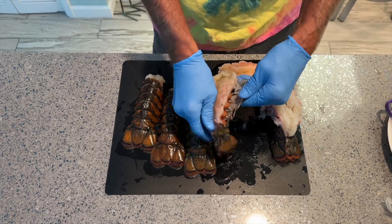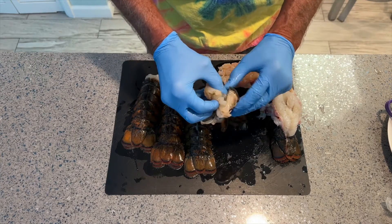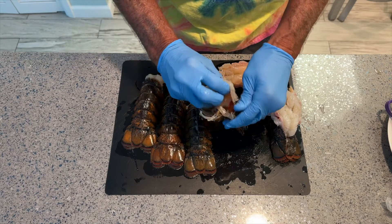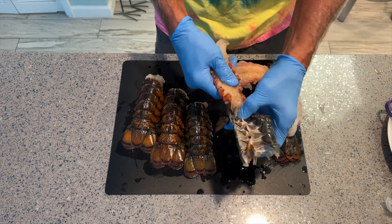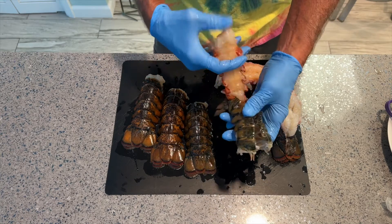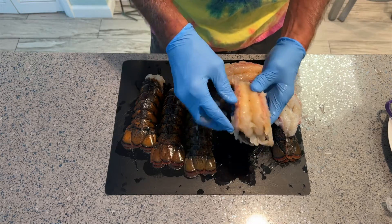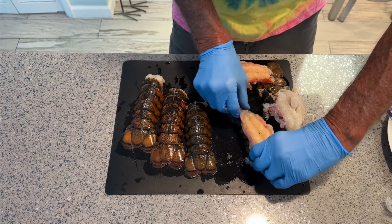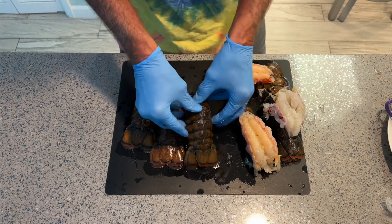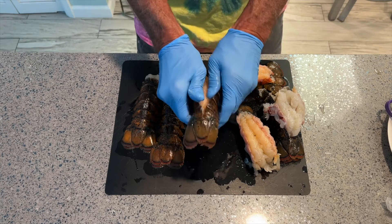They just like to eat the meat — they don't care about the presentation — so I'll probably end up just pulling all the meat out. See how that one came out nicely? If you were going to do a restaurant presentation, you fold it over like this, clean out the innards, wash it all off, and set it on top. When it's cooked it flares up and looks really nice.